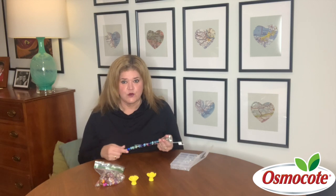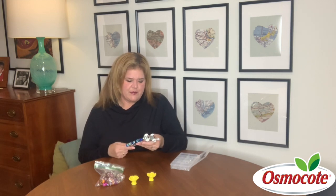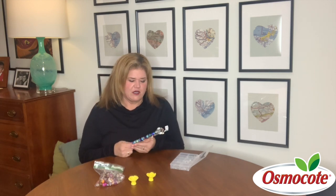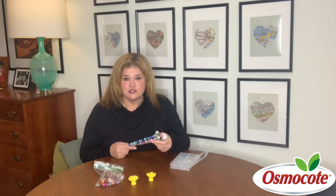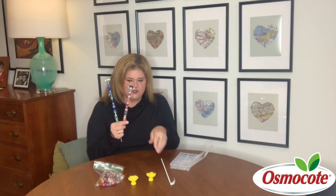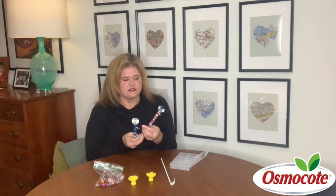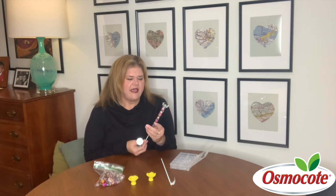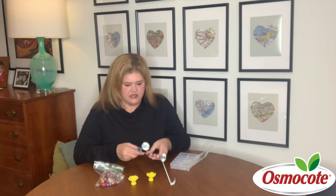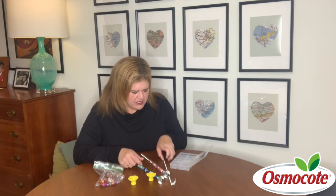Hey friends, it's Elizabeth Morse with Container Corner and I've got something really fun and unusual to talk to you about today. Normally we are only working with plants on videos, which is super fun and we all love to garden, but I was invited recently to my little sister's house and she had a craft night where we created these cool beaded stakes to decorate potted plants and gardens — garden jewelry beaded garden stakes.